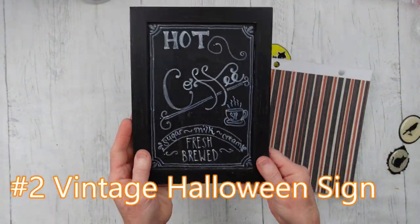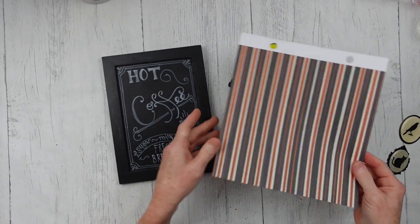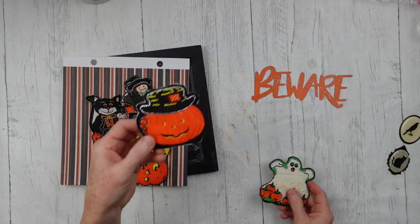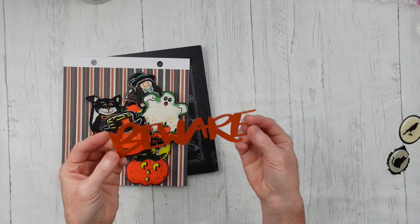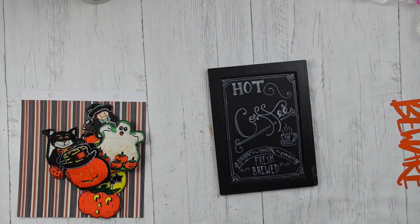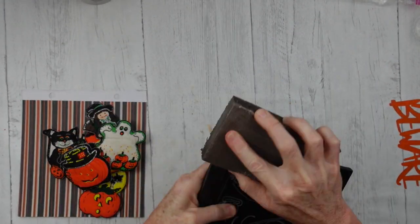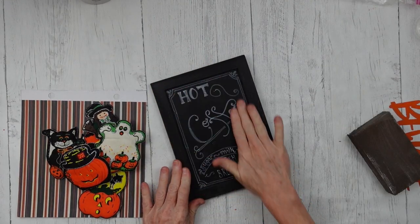Project number two: we're going to make a vintage Halloween sign. This is super easy — this is a beginner crafter project. These are little thrifted magnets made of stuffed material and fabric. This is a little metal sign that came in a three pack from Dollar Tree — I had spray painted it and used it on a project last year. This is a thrifted sign that I had hand lettered to use on my coffee bar, and I've used it for several years now, so it's time to give it new life.